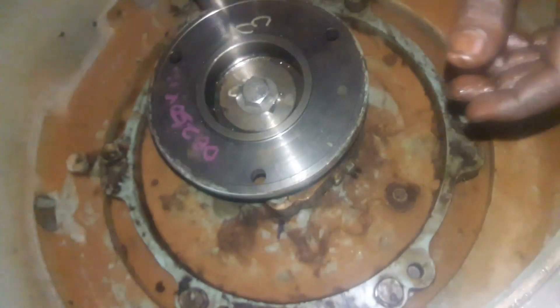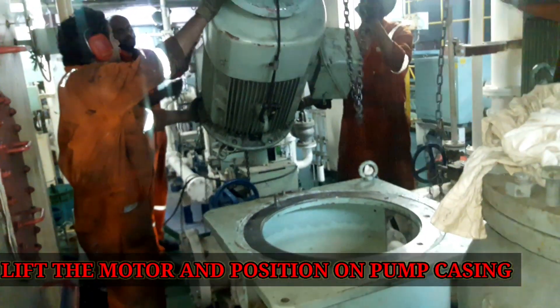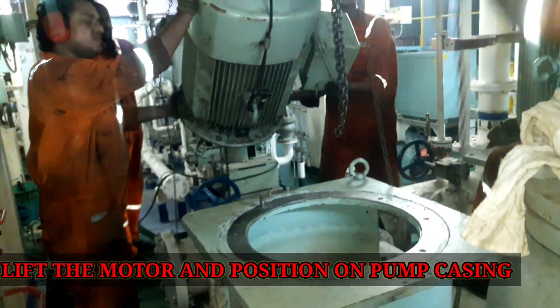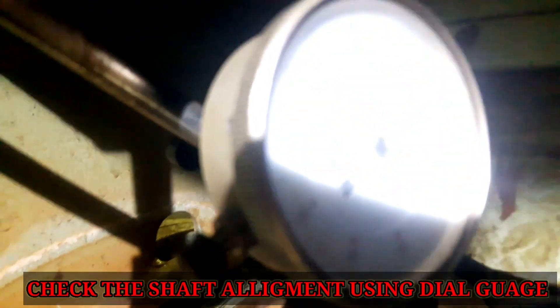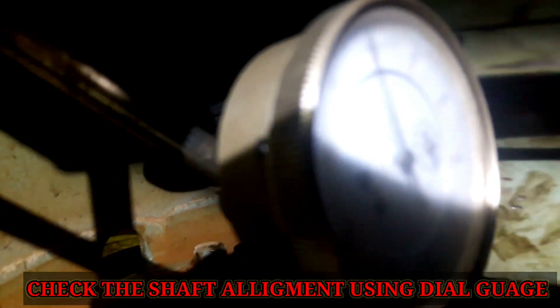Tighten the top cover of the pump casing. Lower the motor and position it on the pump casing. Tighten the pump and motor with the coupling bolt. Check for shaft alignment — both pump and motor shafts should be in a straight line. This can be done using a dial gauge. Both axial and radial alignment should be checked.